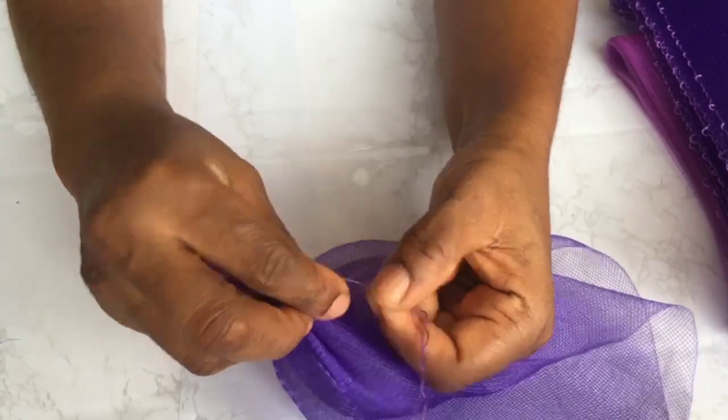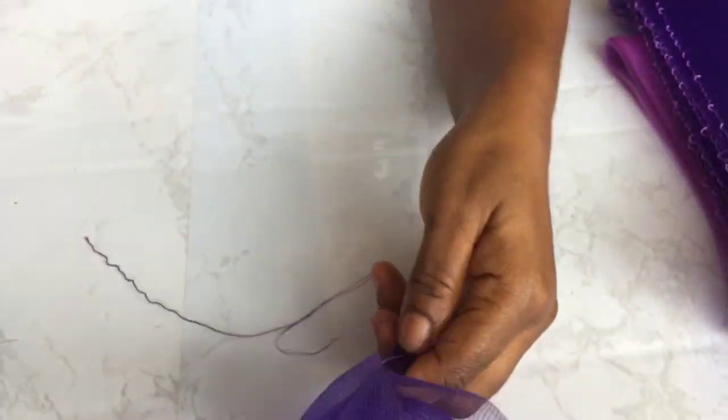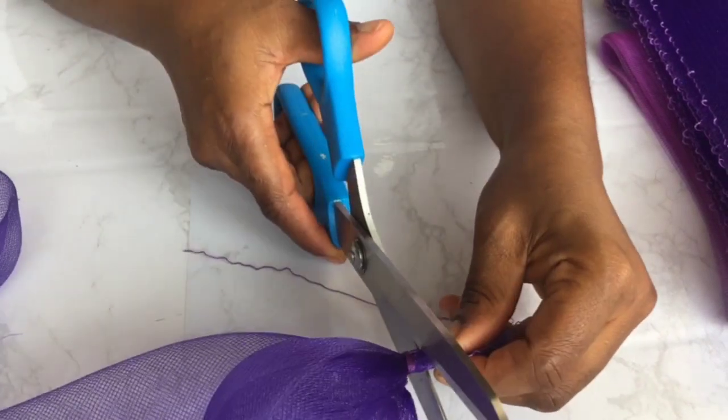Tie it two or three times to make sure it's securely knotted. Then you take your scissors and clip it at the edge.